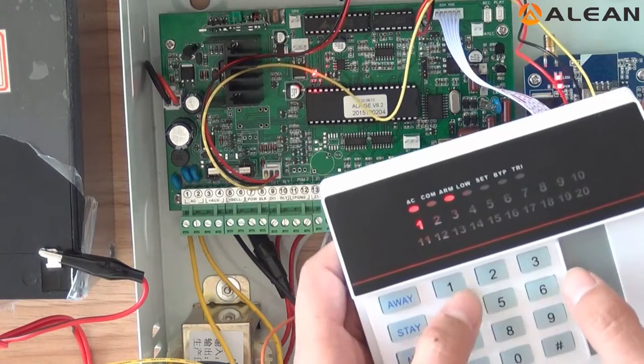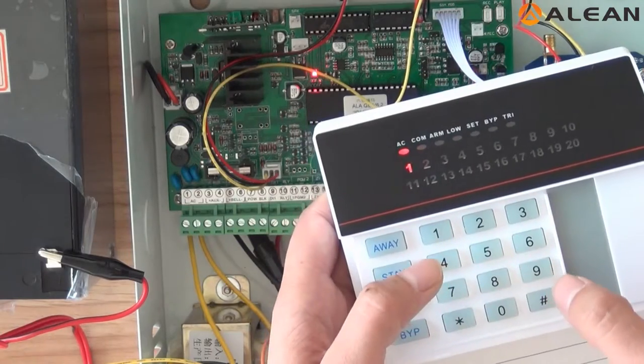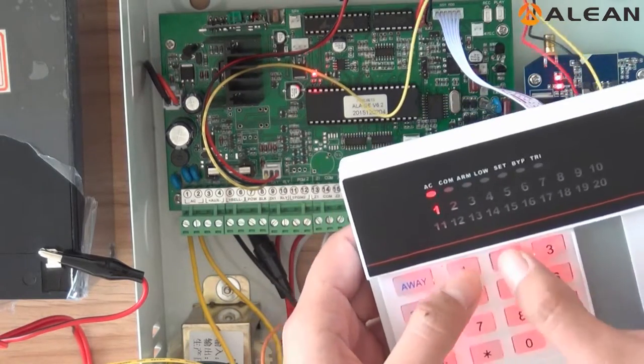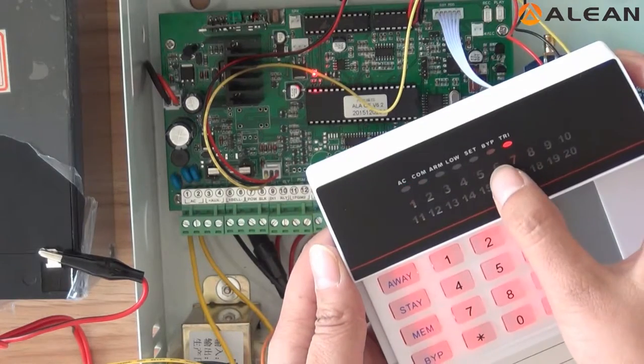Now we need to disarm. Input 1, 2, 3, 4, then the password. The light is still flashing. Now the TRI light is lighting.